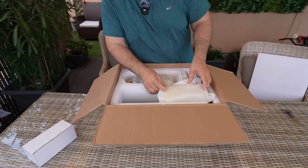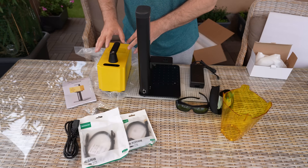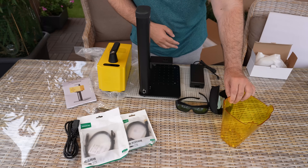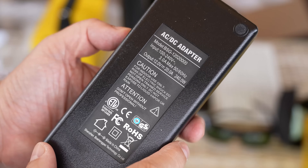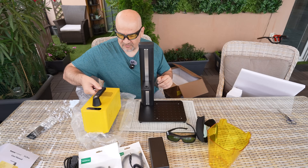The packaging is good and everything is well protected in white foam. Contents of the package: the holder and main unit, user manual, cables, safety glasses, a shield that can be attached with magnets, and the power adapter — 12 volts and 20 amperes, quite beefy. The shield is for handheld mode engraving and I will not use it in this video.